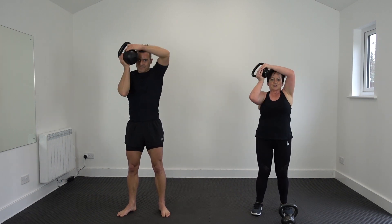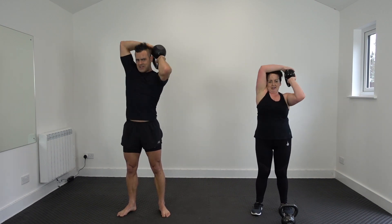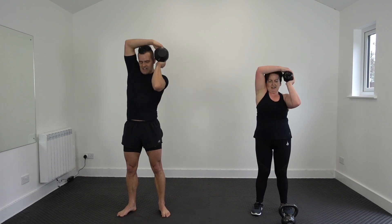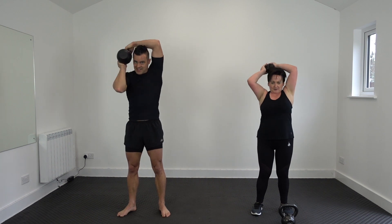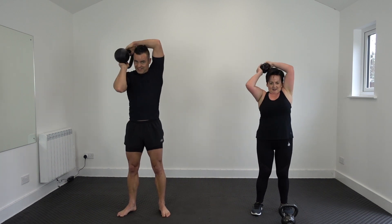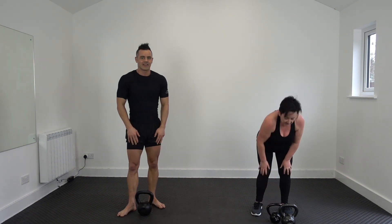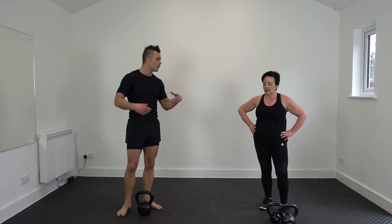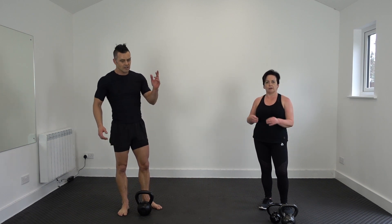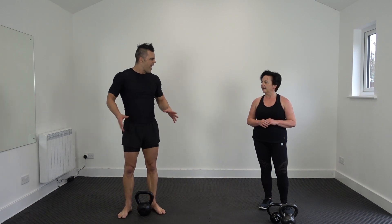So guys — stop, rewind, go back. You can do this one as much as you want, over and over again. Sixty seconds rest in between. Rewind back and go again. Five rounds is the limit. There wasn't much space taken up there, so you can do this one anywhere really.